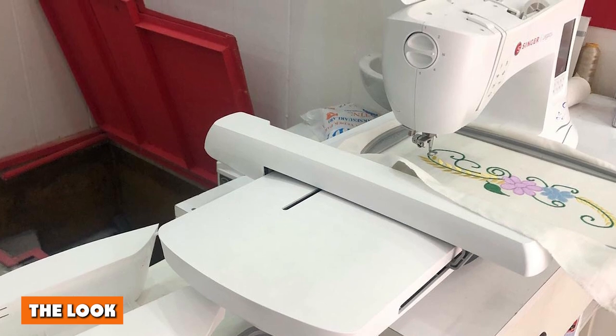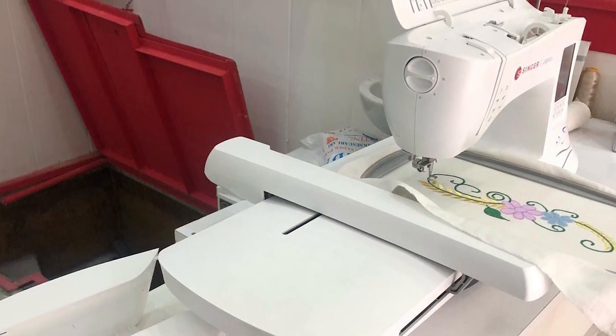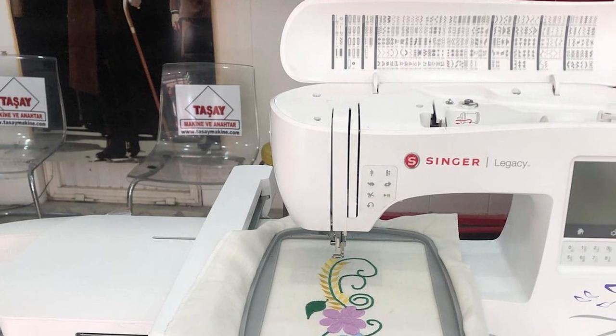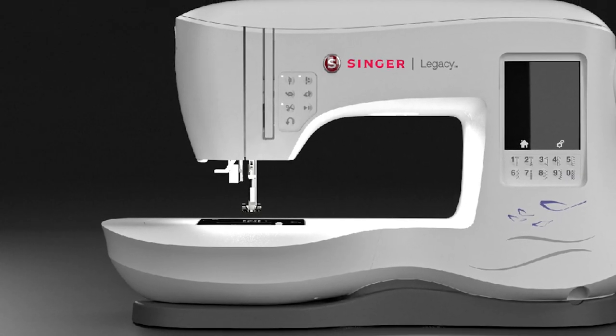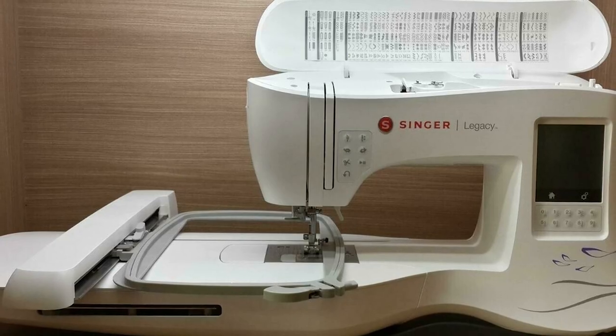The look: the Singer Legacy SF300 is a basic looking machine, but don't let that fool you. The rear hub features an LCD touchscreen for choosing stitches, while the front hub boasts a drop-in bobbin and a stainless steel needle plate. The full exterior is white with a gray base, along with a few blue and gray embellishments near the bottom. It's a medium-sized sewing machine and appears rather sturdy.